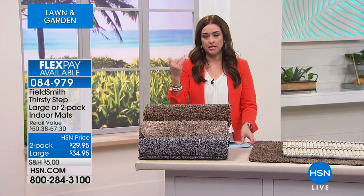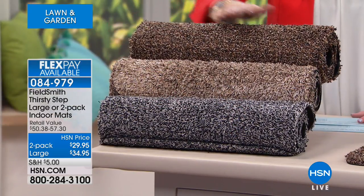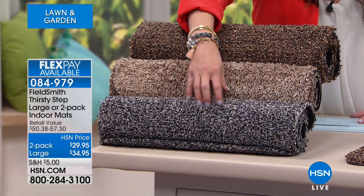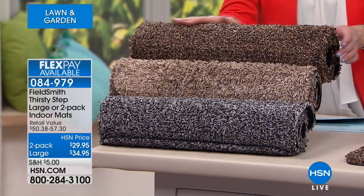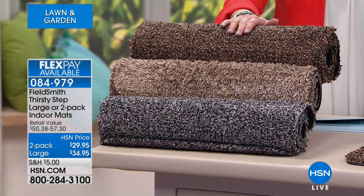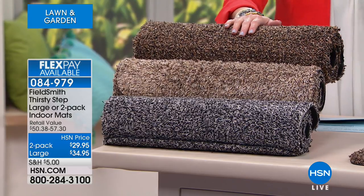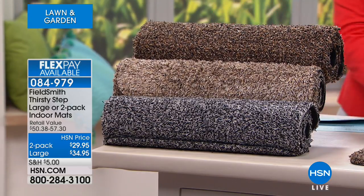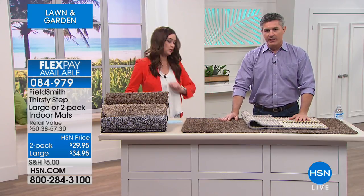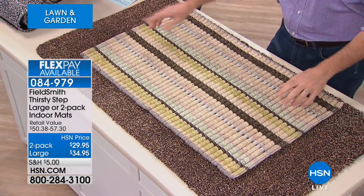You have two different options. You can choose two of the standard size in your choice of color: brown, beige, or gray. Notice there are lots of different colors and textures which really give these a lot of dimension. They are so soft — you're going to want to live on these. The two regular-size mats are 28 inches in length by 18 and a quarter inches in width. Or you can get one large, and both options are on three flexible payments. The large is 47 and a quarter by 26 and 3 eighths.